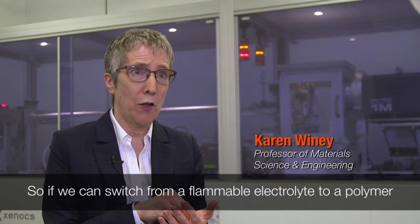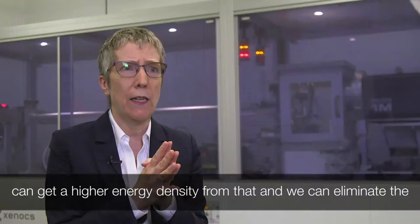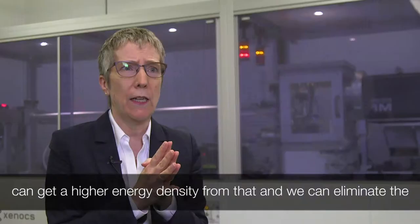So if we can switch from a flammable electrolyte to a polymer electrolyte, the two electrodes can be closer together, so overall we can get a higher energy density from that, and we can eliminate the extra weight from all the protective housing that keeps the battery safe if a fire should occur.